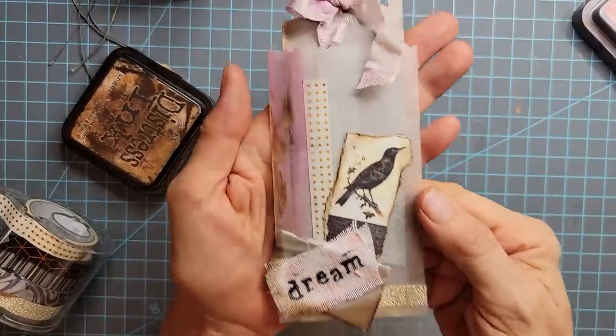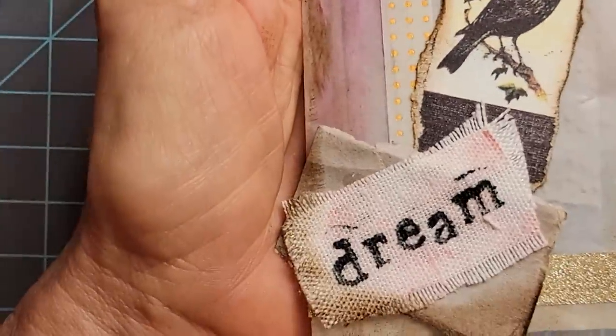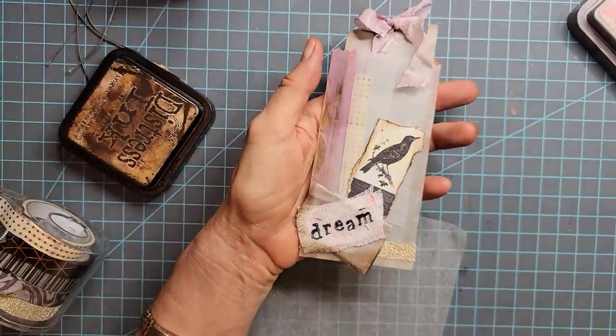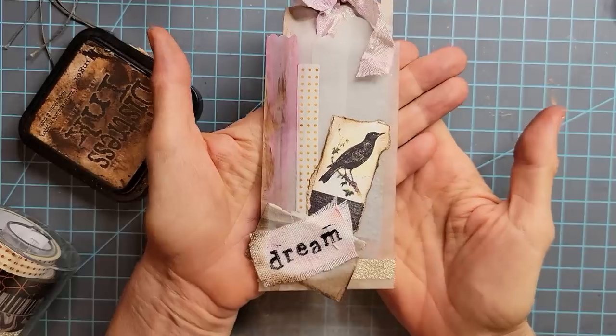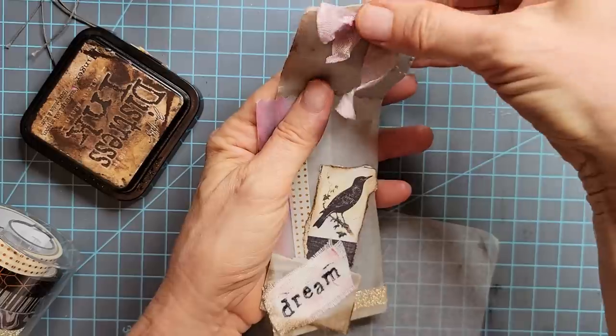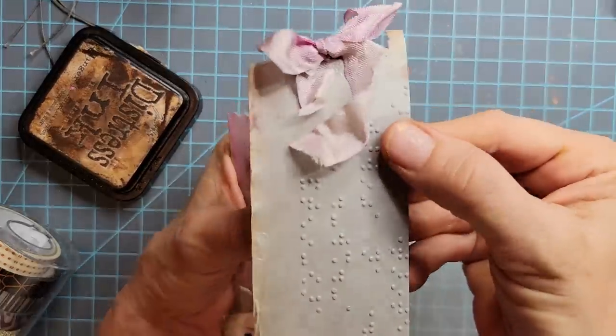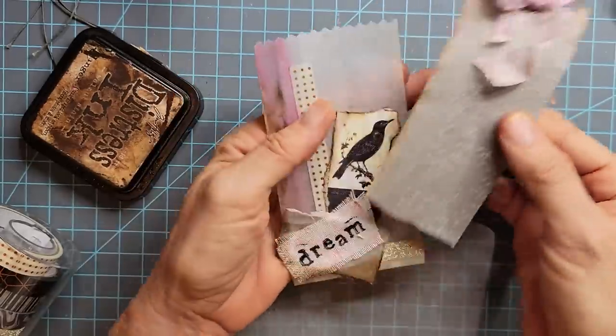I'm just going to show an example of making a cute little paper bag. This is the prototype — a very simple bag construction, and I'll show you how to do that. I just put in an interesting little piece of braille paper just for a tactile experience, just something fun.